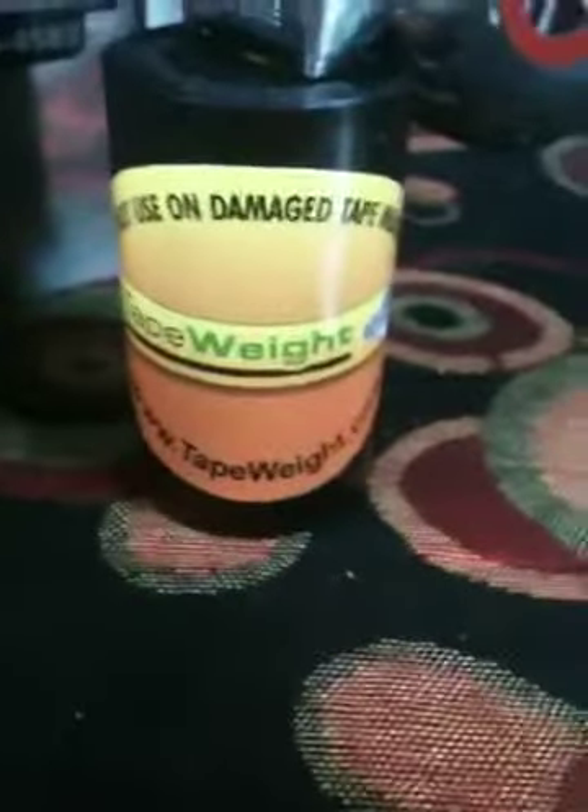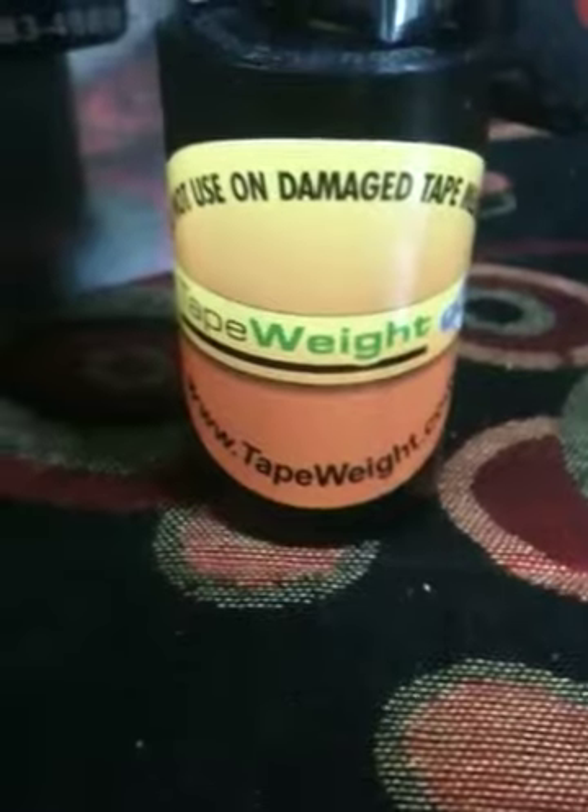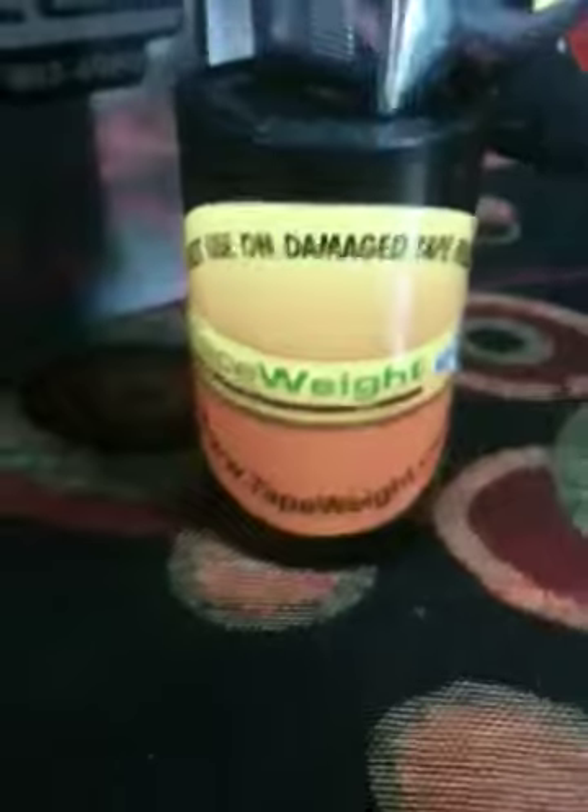I'm a laid-off construction worker, but buy a tape weight — indestructible, like the Traxxas 4x4 Slash. Ten bucks, and I can mail four for five dollars, so buy your buddy one too at tapeweight.com. This is my invention — this is no joke. I will mail you one instantly. Have it so when you go back to work, you look like the man.